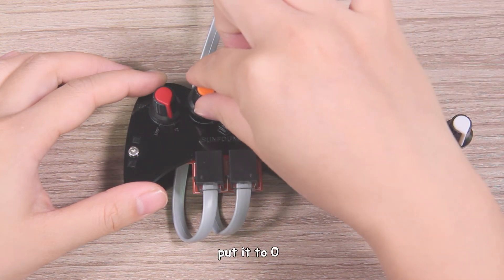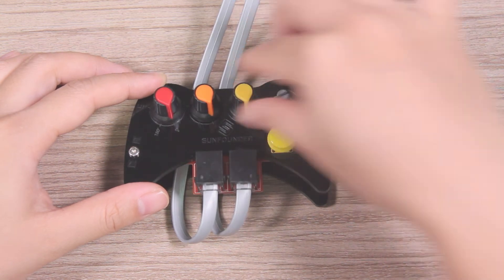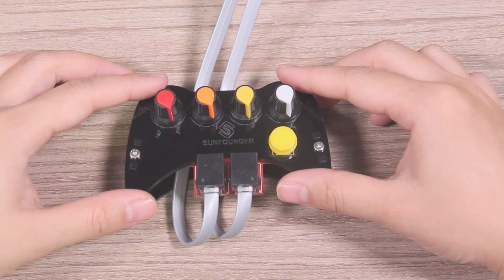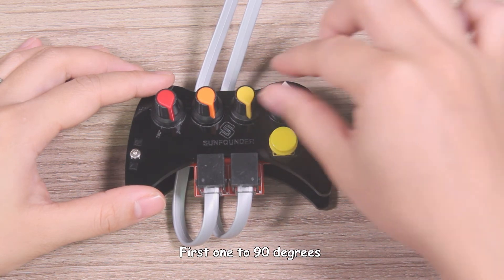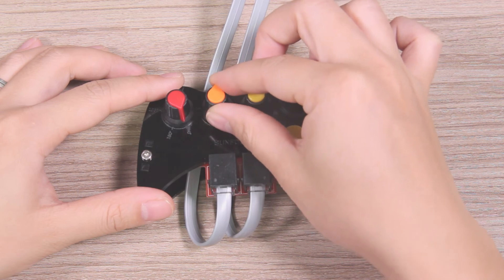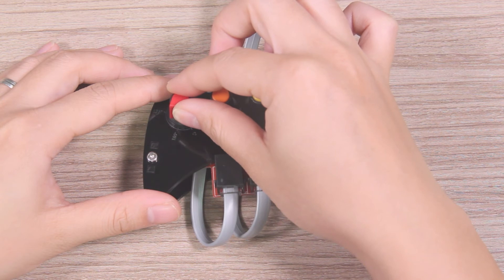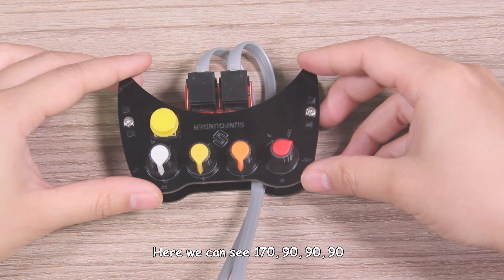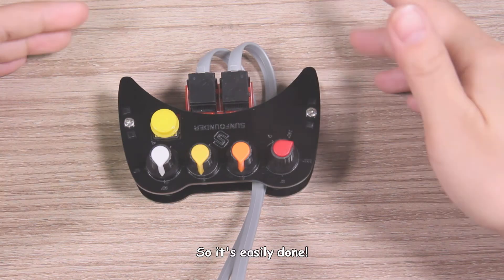Put the first pot to 0 degrees to start. Then set the first three pots to 90 degrees and the last one to 170 degrees. So it's done — here we can see 170, 90, 90, 90. It's easily done.